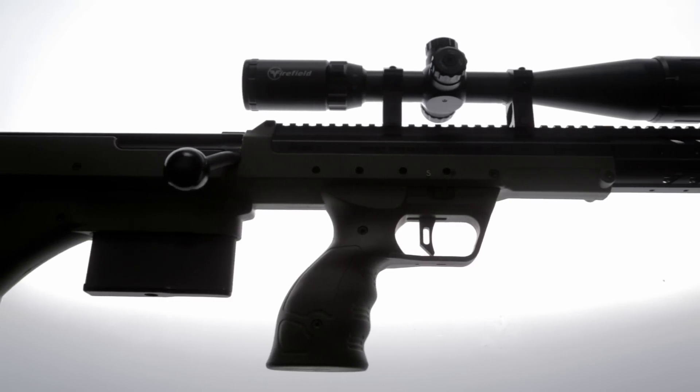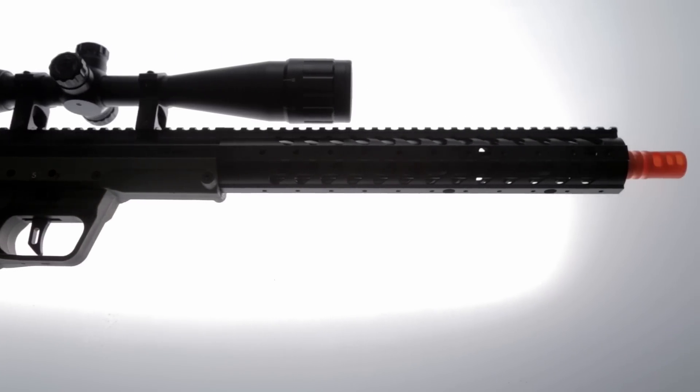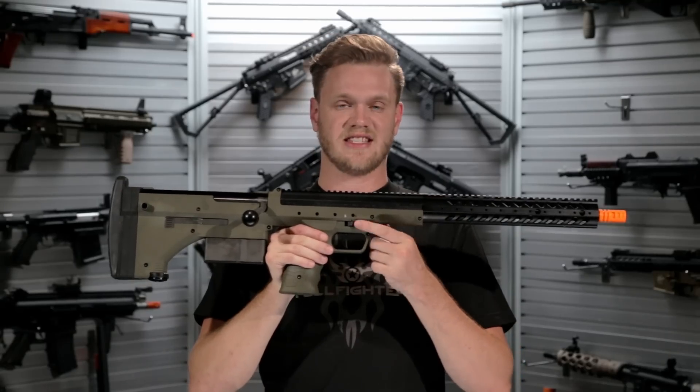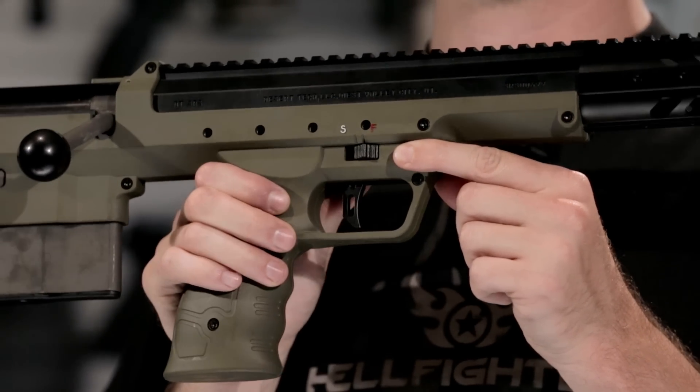A full, detailed set of instructions comes with every SRS to enable you to get the most out of the performance of the Desert Tech SRS. Another design feature is the adjustable weight trigger pull, which is great especially if you're trying to fine-tune the performance of the SRS. Also included is a safety switch, which is ambidextrously activated on either side, right above the trigger guard.